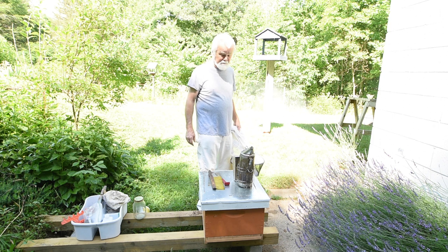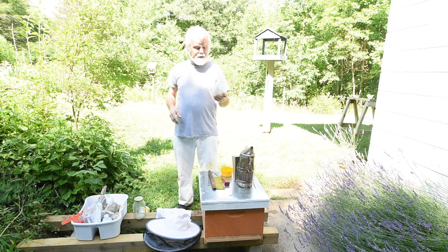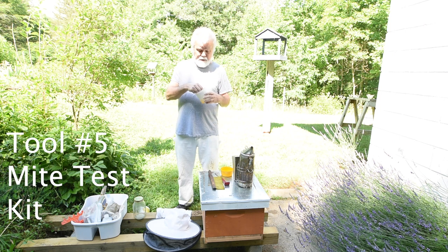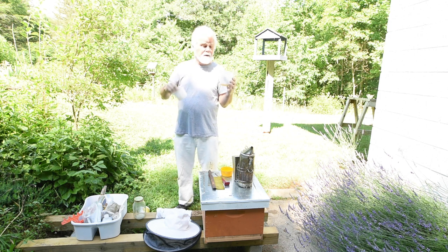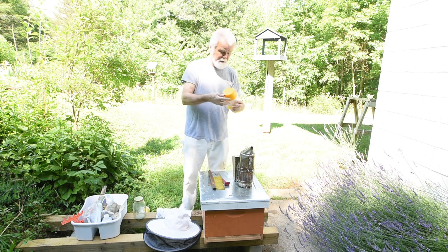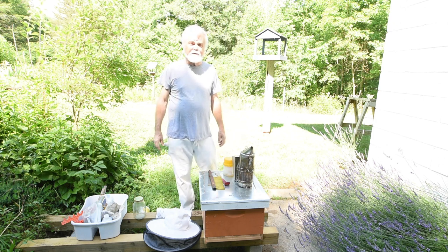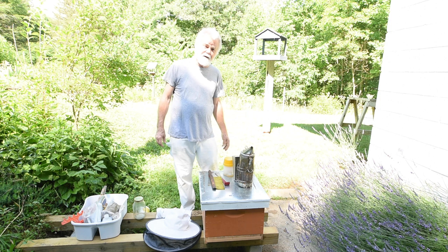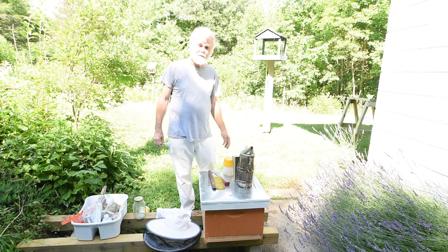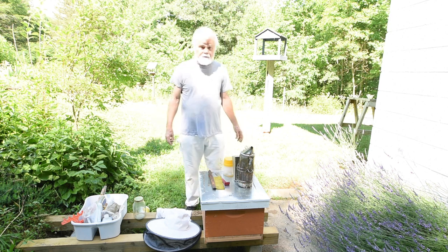Another tool we'll need is a mite test - this is a little container, a Varroa mite easy check. It's got a container where you put some alcohol in the bottom, scoop up a half cup of bees, drop them in, cover it up before they can fly away, and shake it for about a minute. Every once in a while you need to check your bees for Varroa mites - that's the number one killer of bees, right along with starvation. If they don't have enough honey you have to give them sugar water, usually a one-to-one mix of water and sugar.